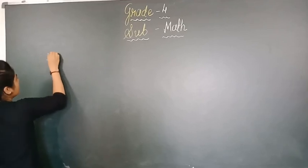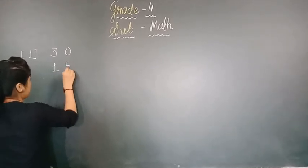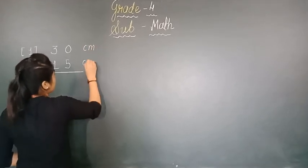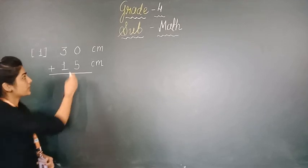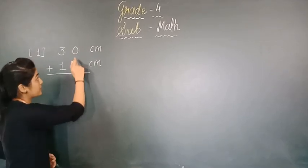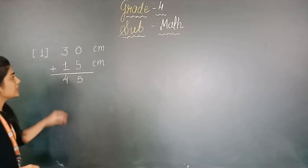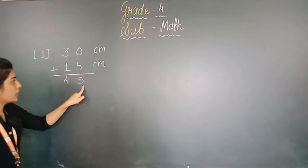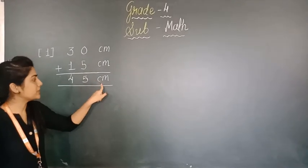So let's start with the first number. The first number is 30 and the second number is 15. We are doing these addition sums with units. You already know that 0 plus 5 gives that digit — so 0 plus 5 is 5, and 3 plus 1 is 4. That means our answer is 45 centimeter.